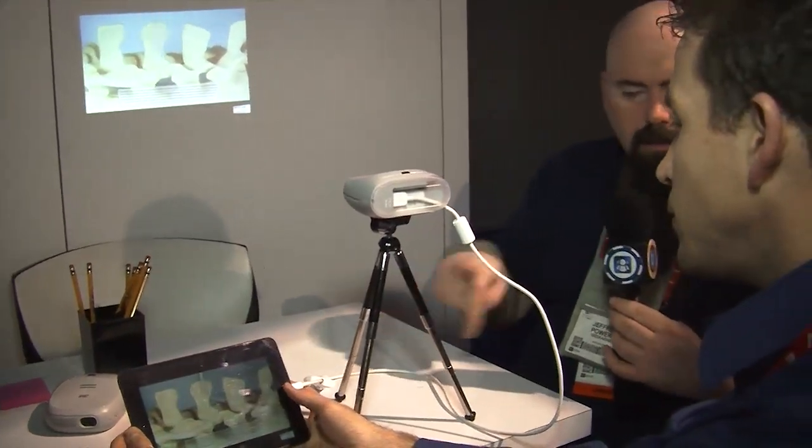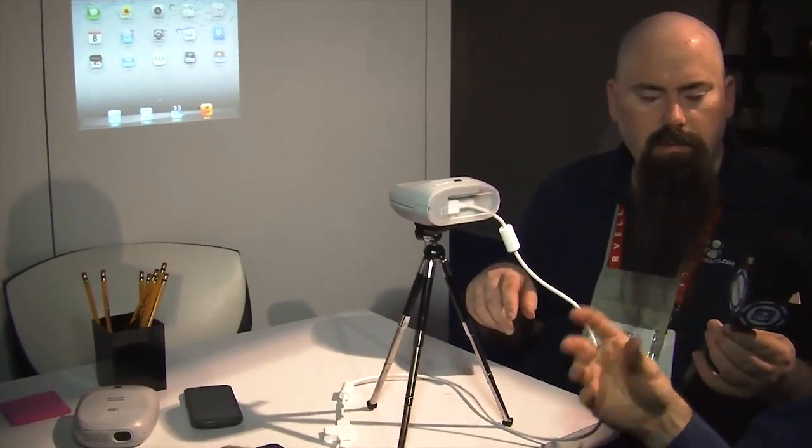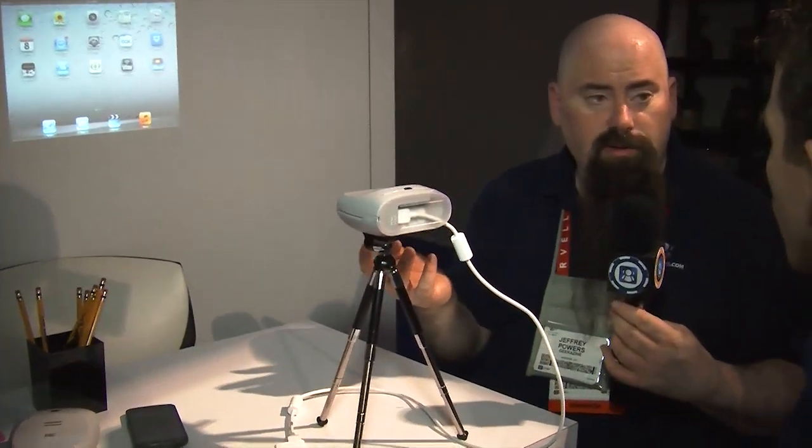This cord isn't a proprietary HDMI cord, is it? No, it comes with just a standard HDMI cord. So you could actually get a wireless HDMI situation, plug that in too, and then completely get rid of the cord. Yeah, there are many options available.